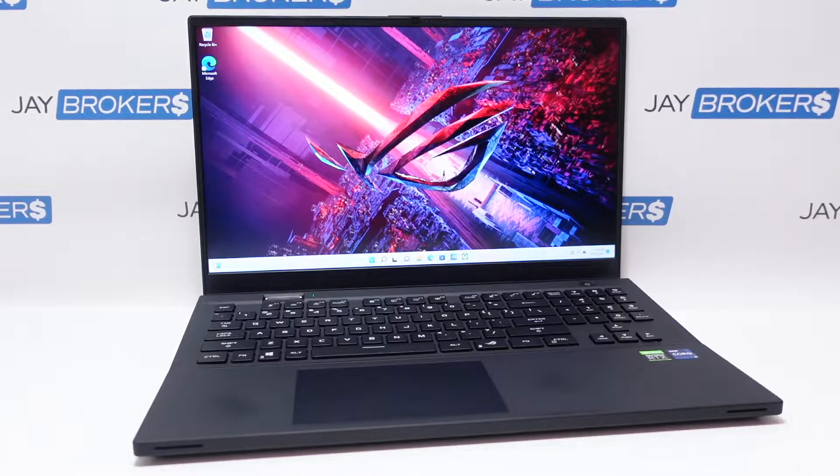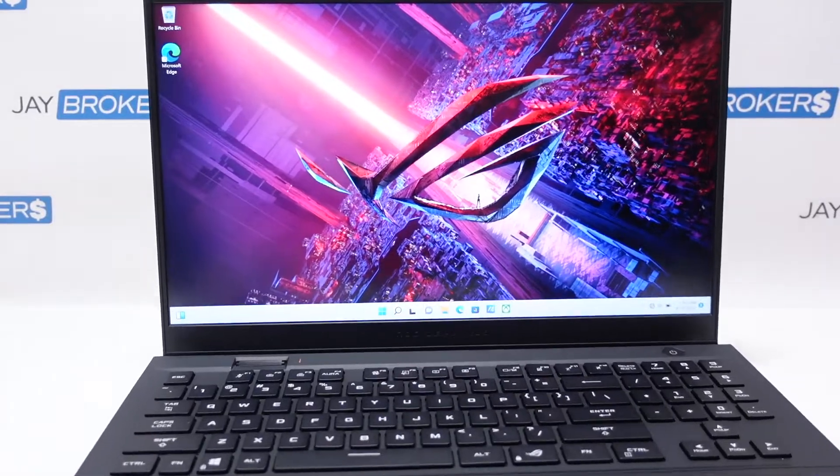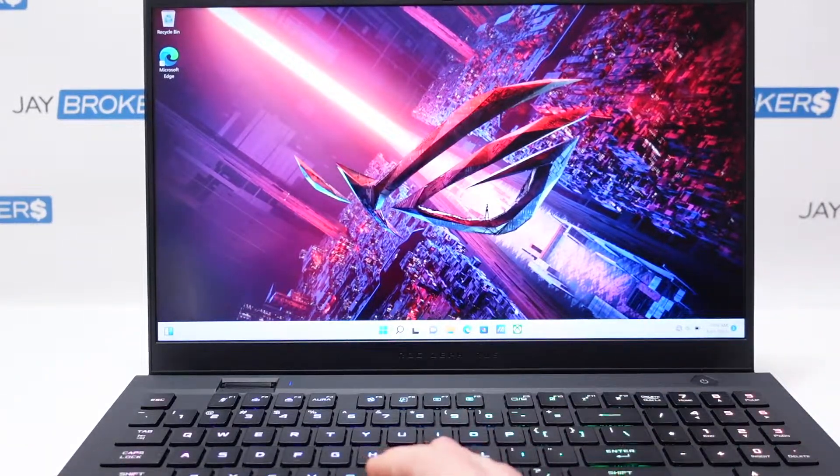Today we're going to be taking a quick look at this Asus gaming laptop we recently got in the shop. This is the Asus ROG Zephyrus S17, within the series GX703H. I'll show you the full model when we get to the bottom casing if you're interested in the full spec. We're going to be walking through this laptop together for the first time, looking at all the ports and the different features.